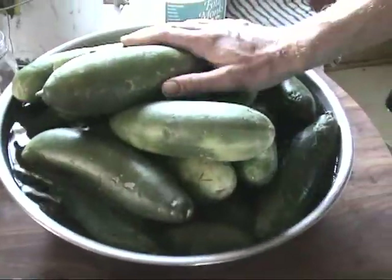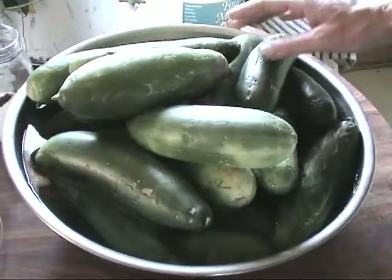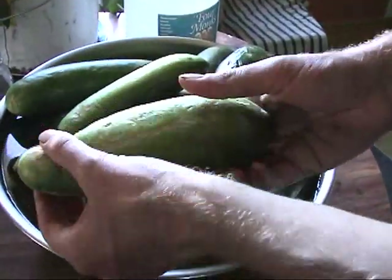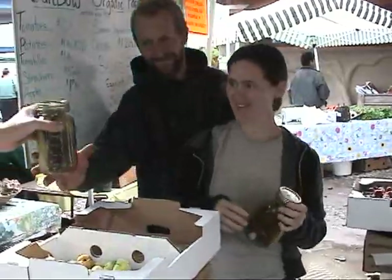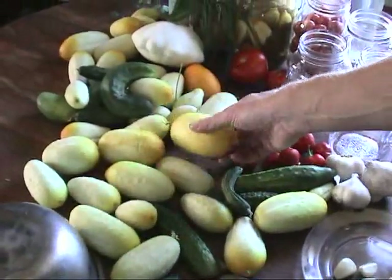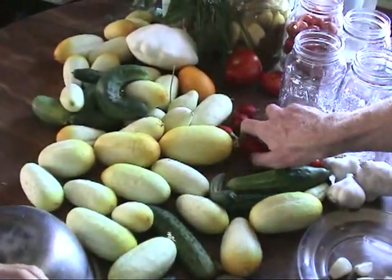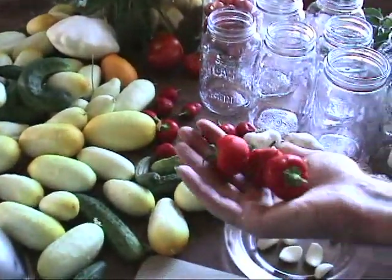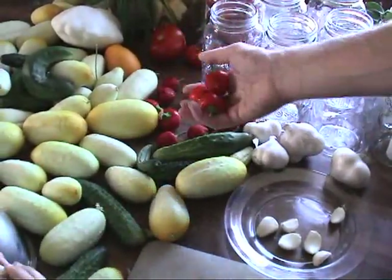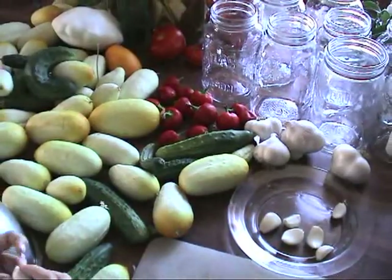Cucumbers from one of the farmers at the farmer's market — these are cucumbers that don't look quite so nice that he was having trouble selling, so he just let me have them. In exchange, he's going to get some pickles back. And these cucumbers are ones we picked from a friend's garden. And these are tiny little sweet red peppers from another friend's garden that we're going to throw in with some of the white ones because they'll look pretty — and they'll taste good.